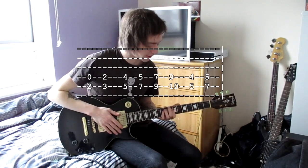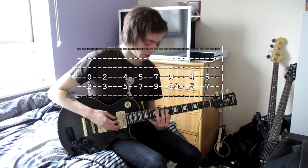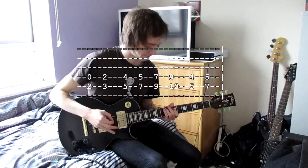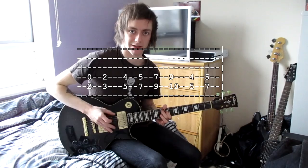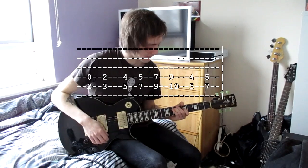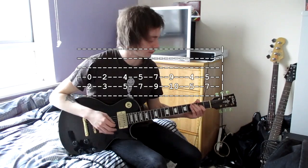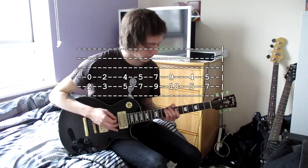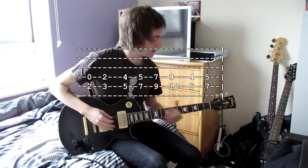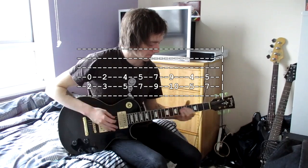Then do a five, seven — five on the higher string, seven on the lower. Then slide up with the same shape from five and seven, do the seven and nine. Then switch back: use your middle finger again with nine, ten — nine on the higher string, ten on the lower. Then end off with a four, five, and at the end of that riff go back to how you played in the middle. That section only appears once in the whole song.